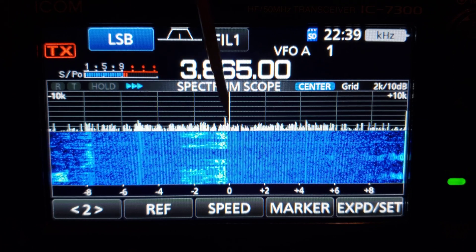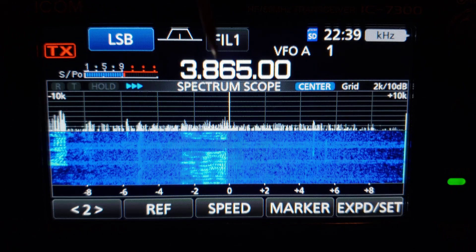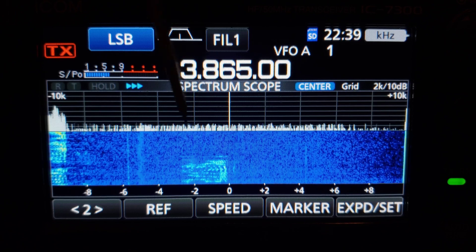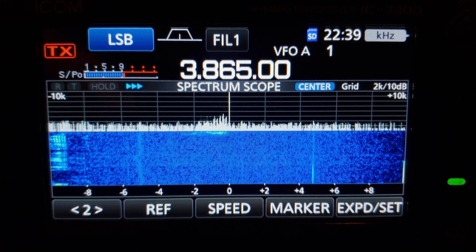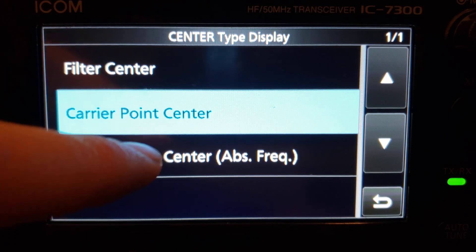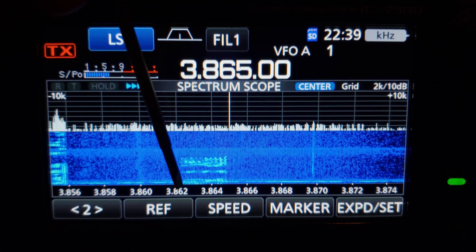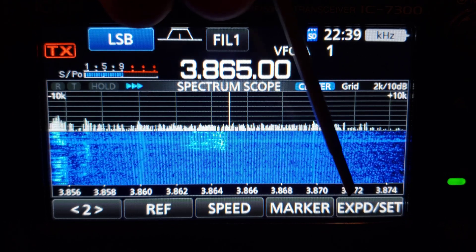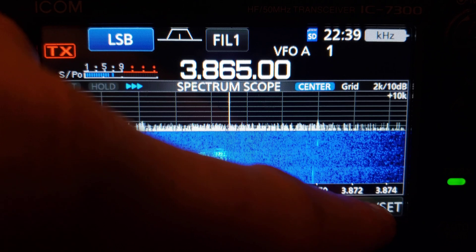With carrier point center on lower sideband, transmissions show on the lower-frequency side. As you get further from the carrier point, you get into the higher audio frequencies. If you select absolute frequency, the bottom of the screen shows actual frequencies instead of plus/minus kilocycles away, so you can see exactly what frequency somebody is on — which is kind of nice.